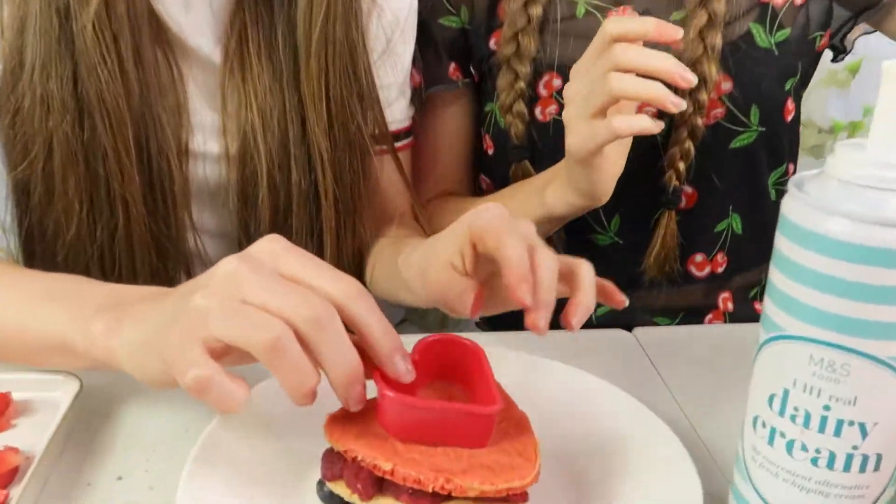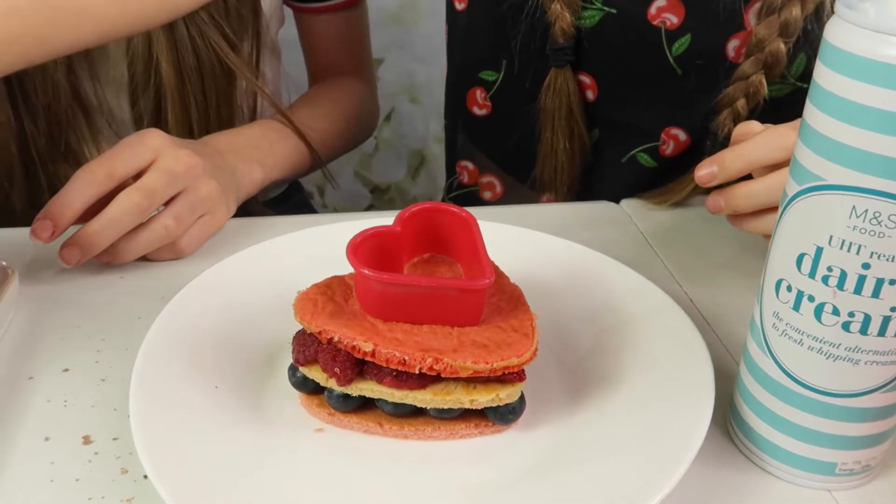So now we've got the brilliant idea of getting another cookie cutter, placing it here, and filling this up with strawberries — as you do.